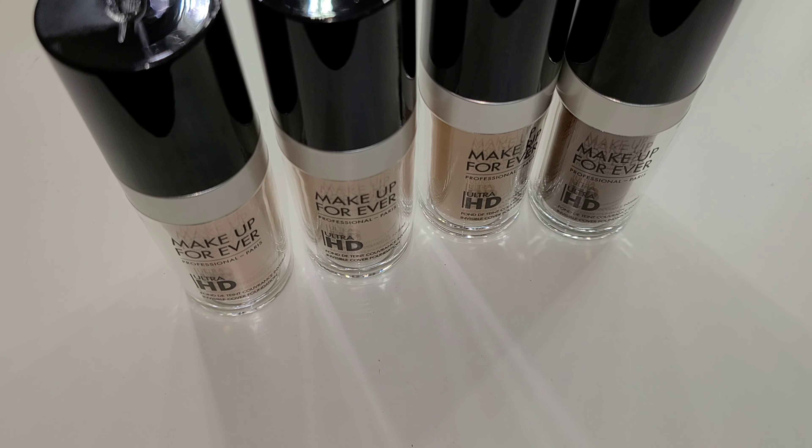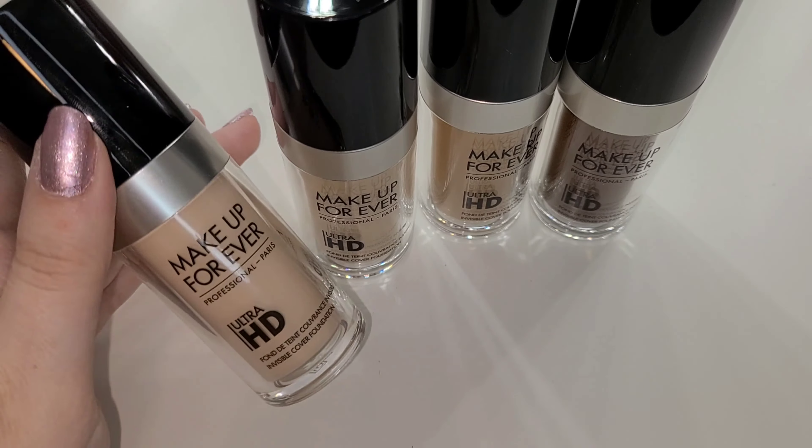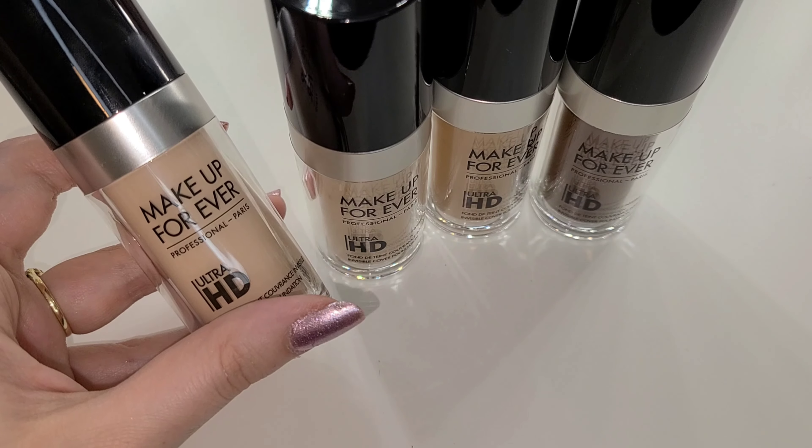The ultra HD foundation feels like a second skin but provides medium coverage. The light diffusing formula looks natural, makes skin look flawless, and feel moisturized. The exclusive 4K complex guarantees invisible, natural, and comfortable makeup. The fluid texture blends in seamlessly and conceals imperfections. It was created for the film and TV industry and the advanced formula looks invisible on 4K camera. Everything about this foundation sounds amazing — I'll definitely do a review and you'll probably see me using it in later modules.